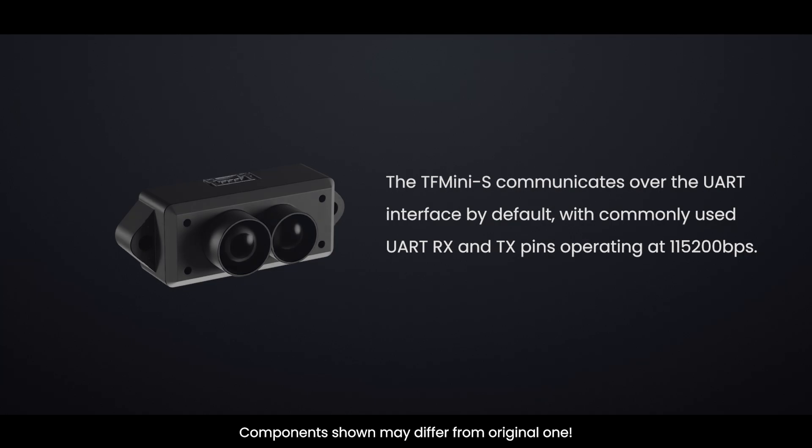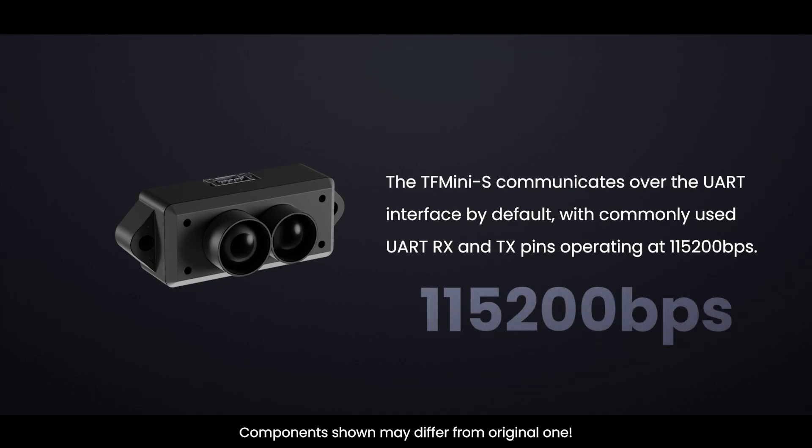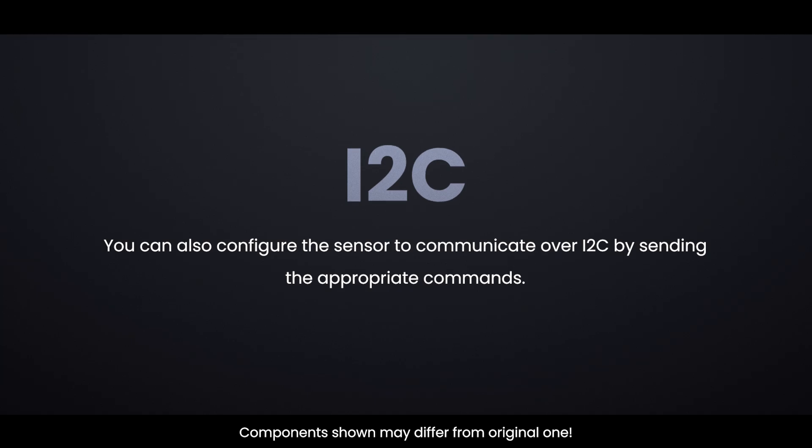The TF-MINI-S communicates over the UART interface by default, with UART RX and TX pins operating at 115200 bps. You can also configure the sensor to communicate over I2C by sending the appropriate commands.